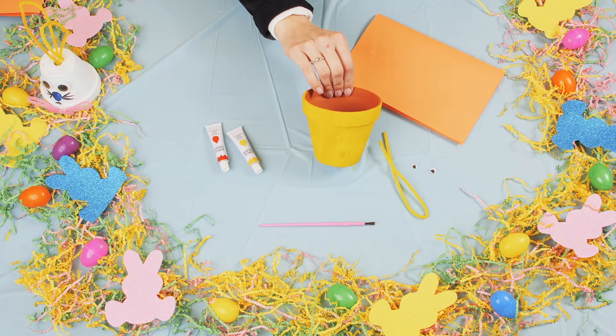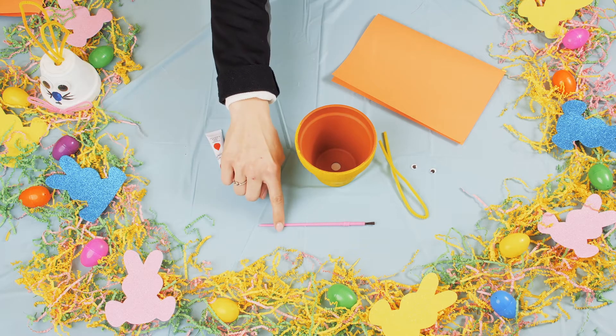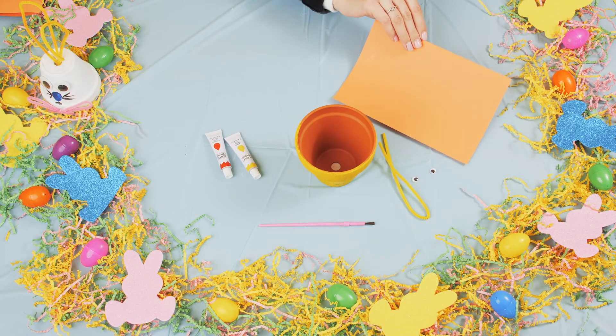What you're going to need is a clay pot, two paints, a paintbrush, pipe cleaners, googly eyes, and construction paper.